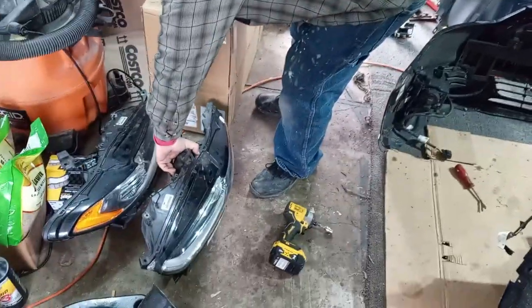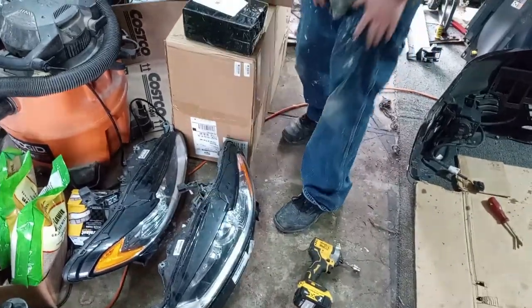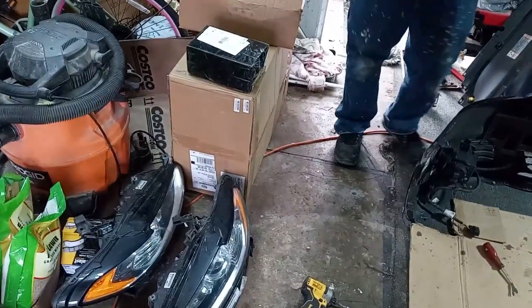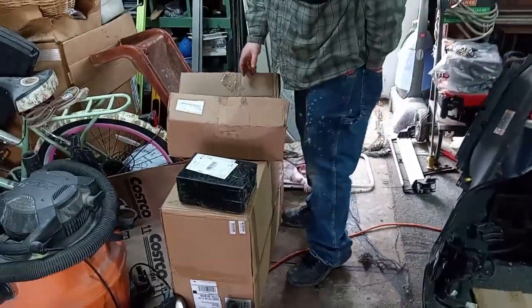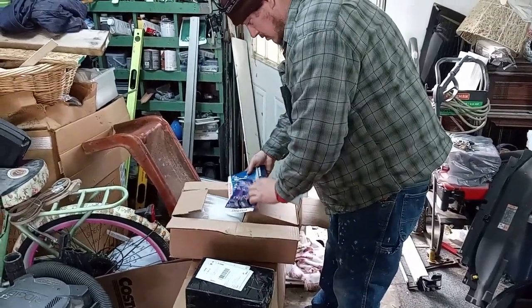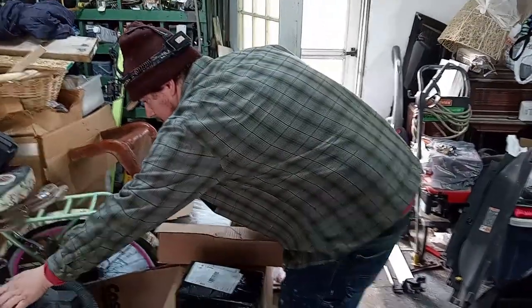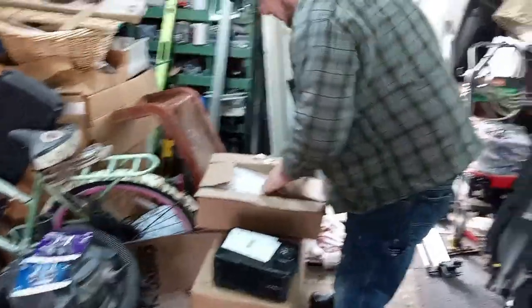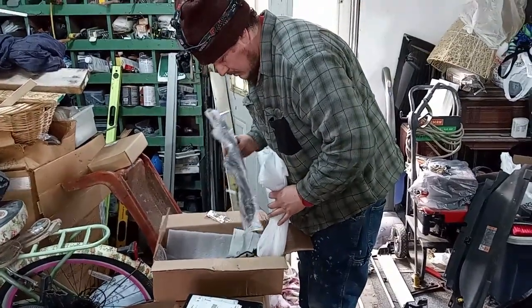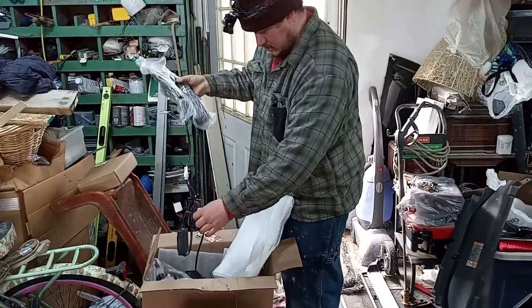If you guys want these headlights, you've got to get through to this guy. And you've got to take out the LEDs for the low beams that are in there as well. These ones have to come out — the LEDs, yes. Let's look at what we got. That little box right there is the emergency lights. And there are directions that go with it too.